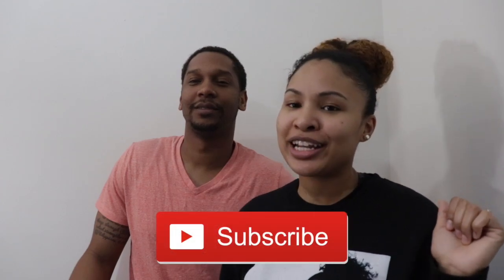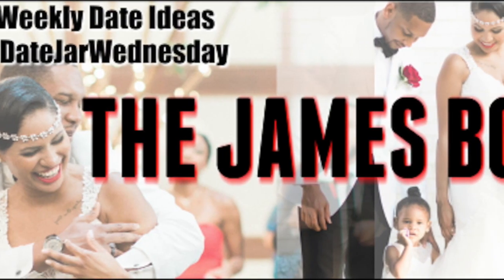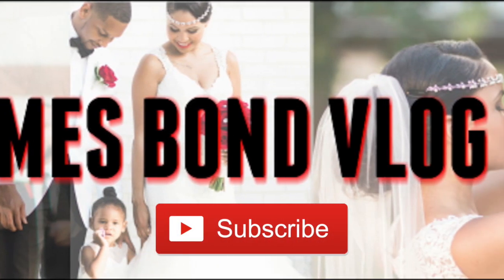Thank you guys for watching this week's Date Jar Wednesday. Please tune in next week for our recap and our next date selection. If you aren't subscribed yet, please hit the subscribe button, and follow us on Instagram at The James Bond Vlog. See y'all next week! Peace. Let's see if Day Day and Janelle are available. Bye bye!